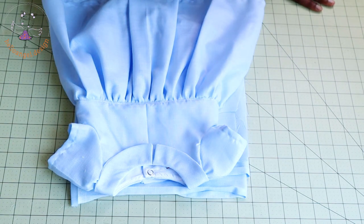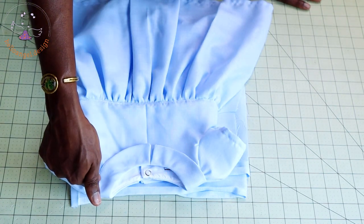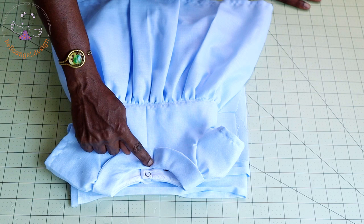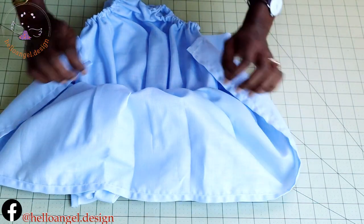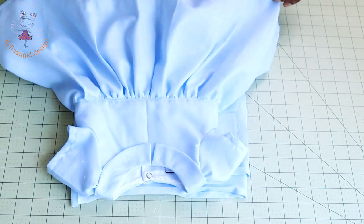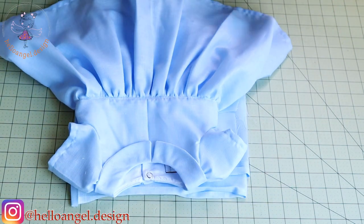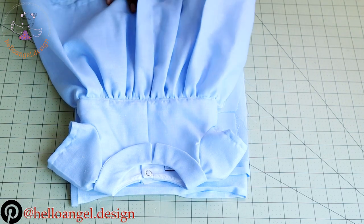Hi everyone, this is HelloNJ.Design. Today we are making a cute baby romper with sleeve. The one we are making today is going to have a round collar — not a sleeve collar at the middle. This baby romper has a diaper inside, and it also has a skirt. This is my new version of baby romper that I'm making right now.